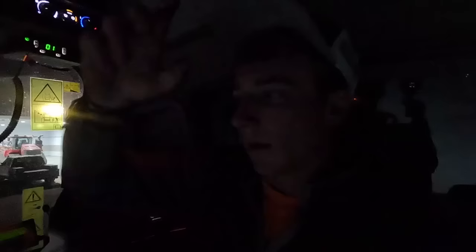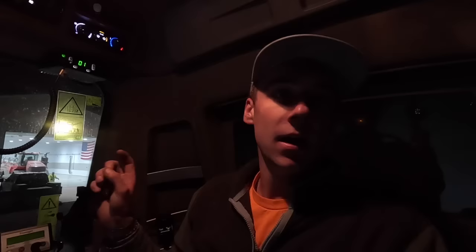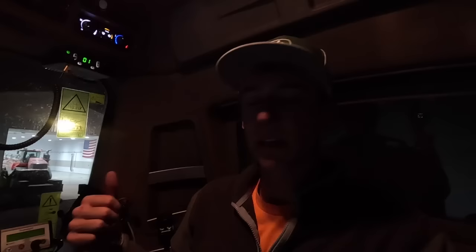All righty, well we got that field done. We're back at the farm. I dropped the head off on the cart because you're going to need that transported on the cart for the field we're going to in the morning. Back at the farm, I'm going to go ahead and fill this combine up with DEF and fuel, blow out the filter, and then I'm heading home. That's it for today — thanks for watching. Don't forget to like and subscribe and we'll see you in the next one.